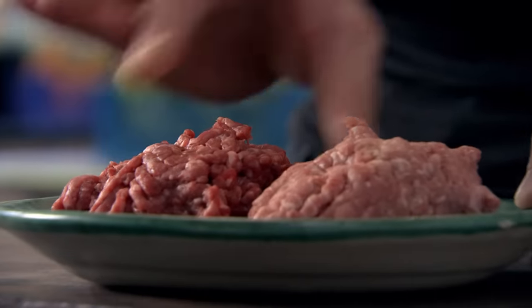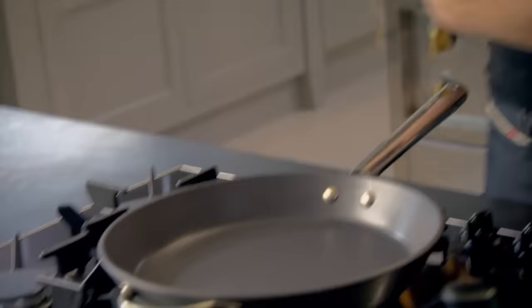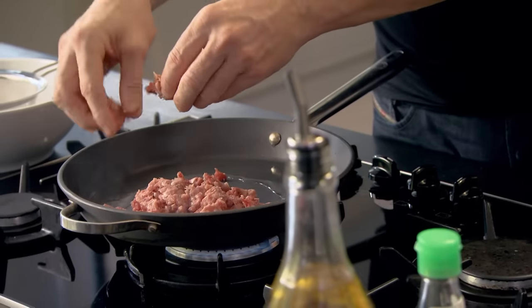This is minced beef and minced pork. The pork needs to sit in there, otherwise the beef's going to dry out. Really important to season the mince before you cook it. Pan nice and hot, touch of olive oil, mince in. Breaking it up like that really helps to separate it so you can fry it off with a lot of color.